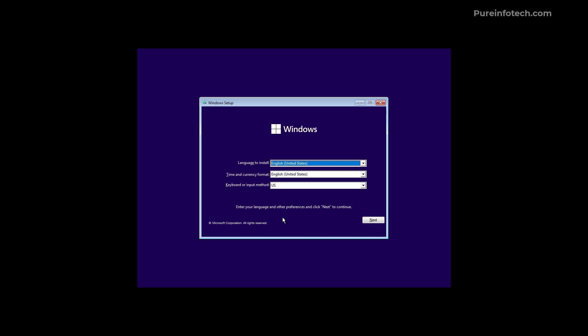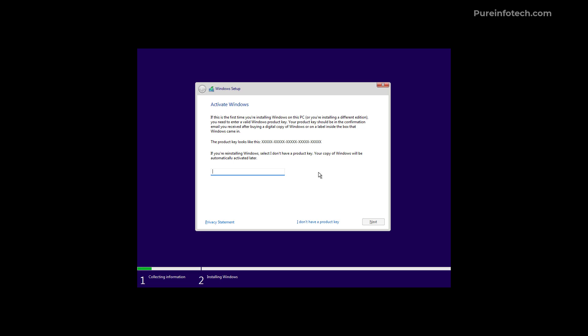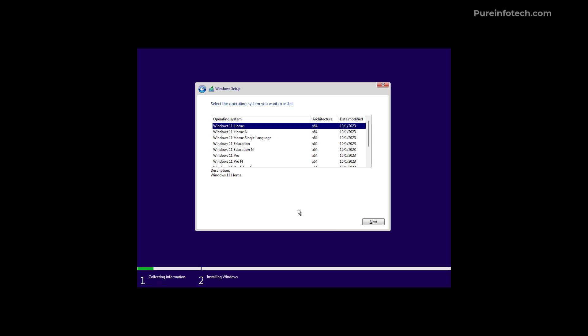To start the clean installation process, click Next and then click 'Install now.' If the computer had a Windows 10 or Windows 11 installation, click 'I don't have a product key' and the computer will automatically reactivate after installation. If this is a brand new computer, you may want to enter the product key, but you can also do that later. Make sure the product key matches the edition of Windows you're installing, then click 'I don't have a product key' to continue.